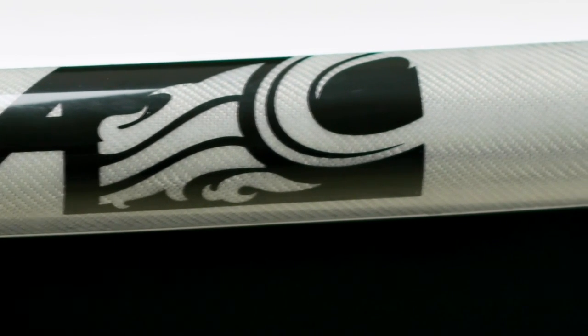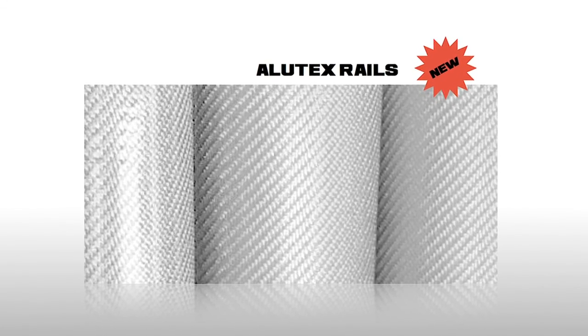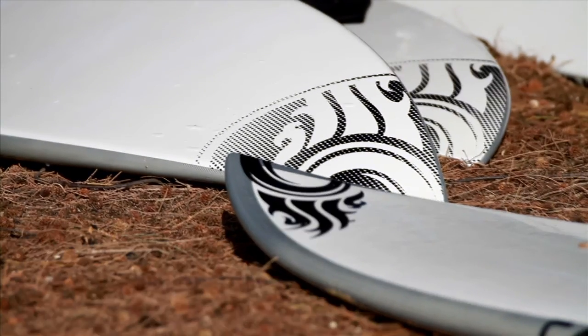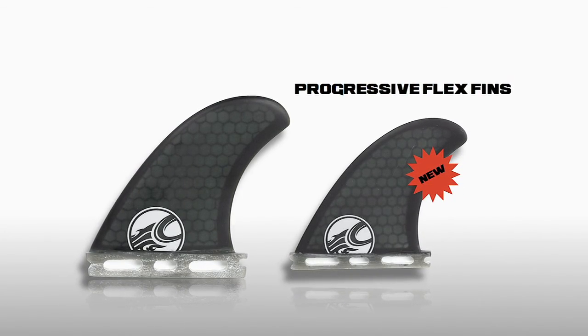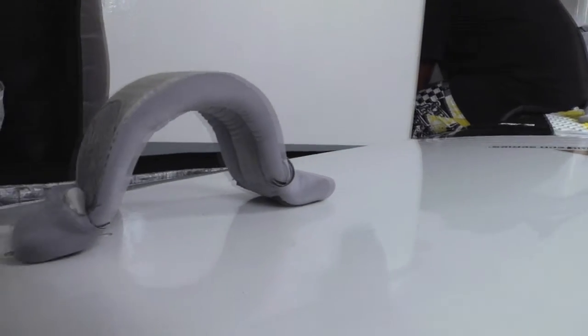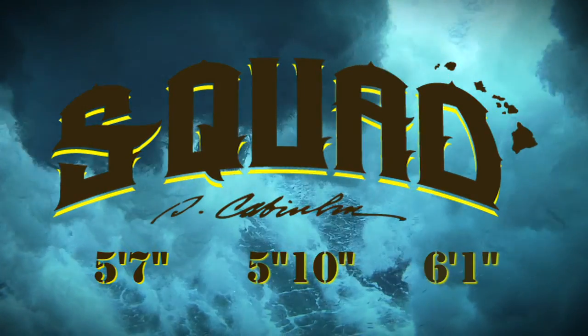In 2012 all of our surf models come with an Alutek rail construction for increased durability and unmatched bling. The S-Quad comes with four progressive flex fins, a front and back foot pad, and two lightweight adjustable foot straps. The S-Quad comes in a five-seven, five-ten, and six-one.